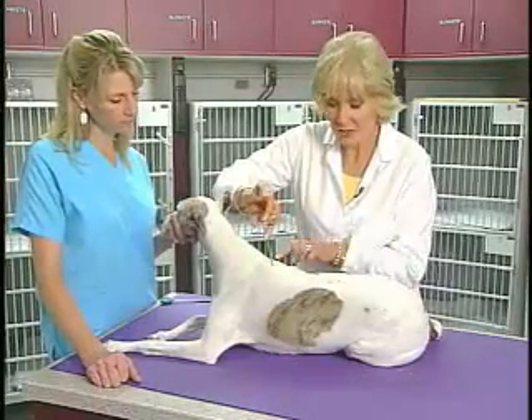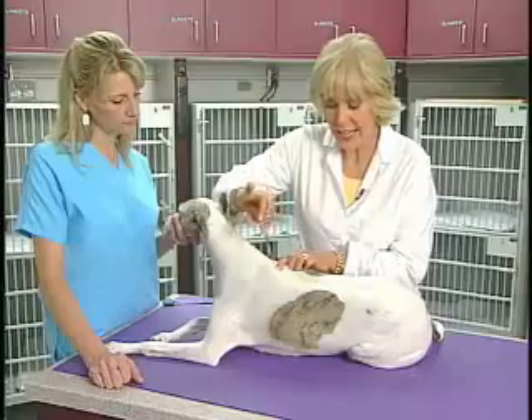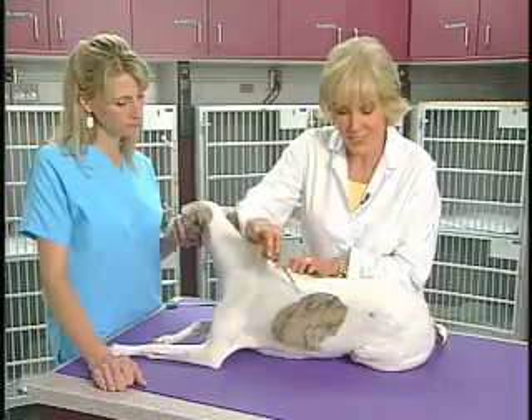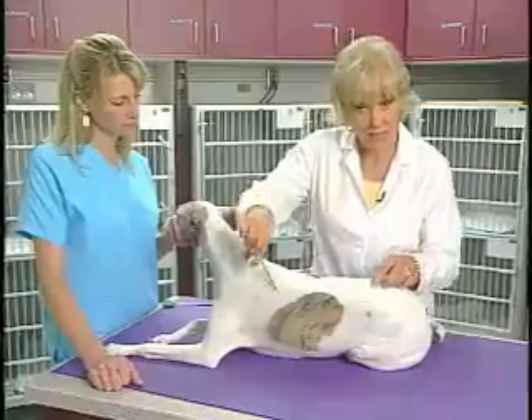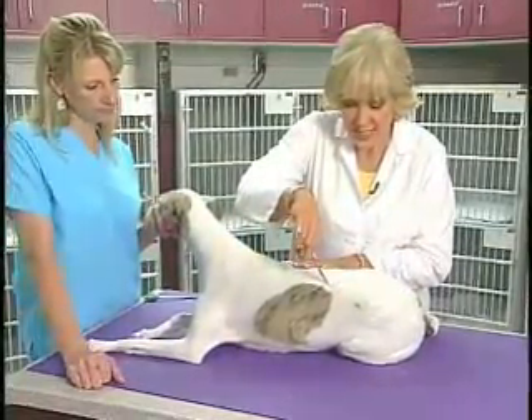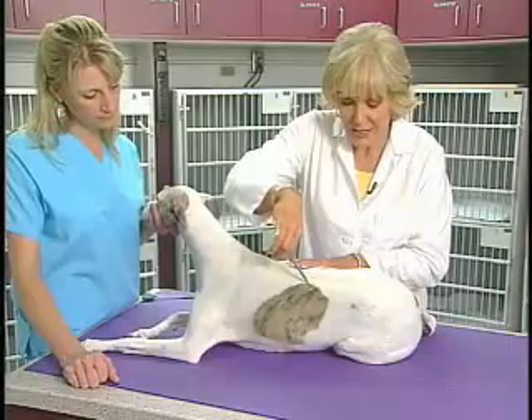The impulse travels to the second thoracic nerve level, exits via the lateral thoracic nerve, and goes to the cutaneous trunci muscles. So we pinch the skin and you can see the movement there in association.